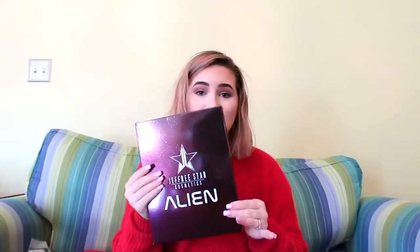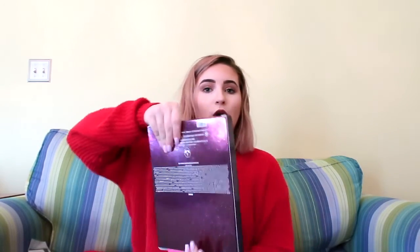This is the Jeffree Star Alien Palette. I'm pretty sure he said these are being discontinued — they no longer will have them, and I know a lot of people were complaining, that's why they all got sold out. So now I have it. I actually have never tried any of his eyeshadows, believe it or not. Let's open it. Wow, this is the palette. It has very pretty colors and the detail is phenomenal. They're super pretty. Let's get some swatches.